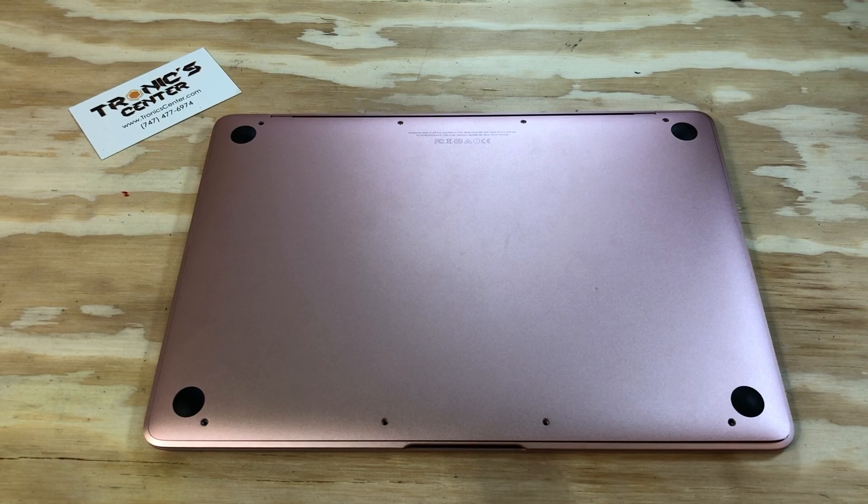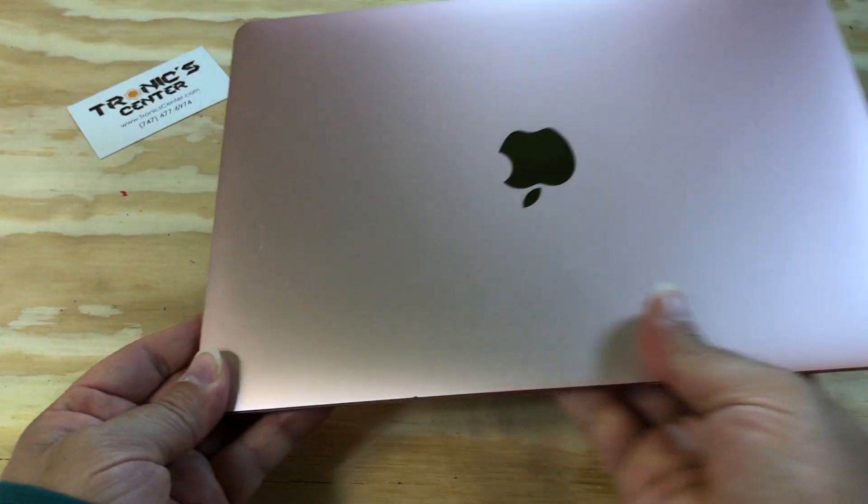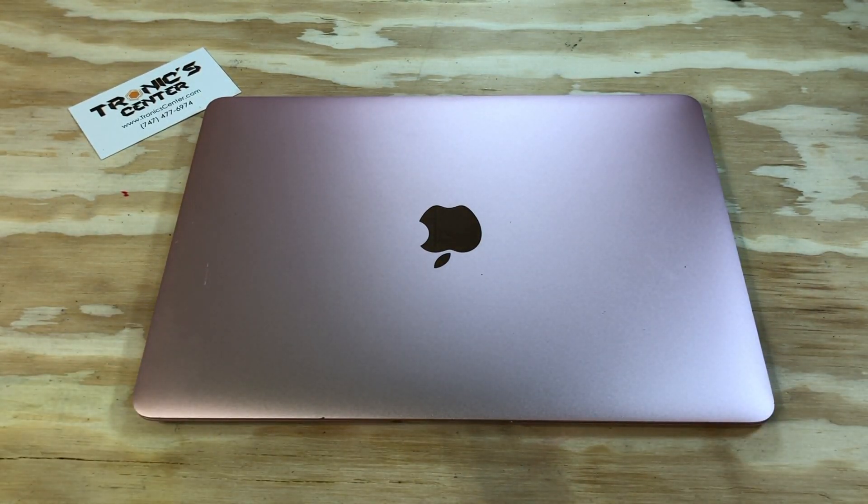After closing and tightening all the screws, your computer is ready to start. We hope you enjoyed this tech episode — please don't forget to like, share, and subscribe for more upcoming tech videos.